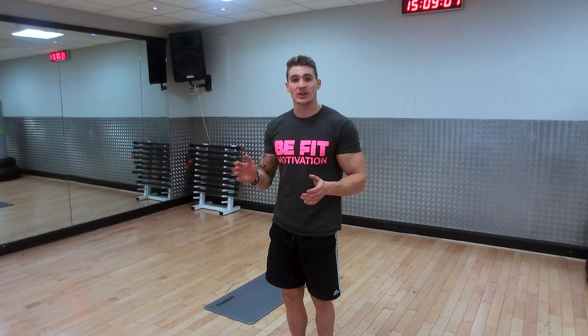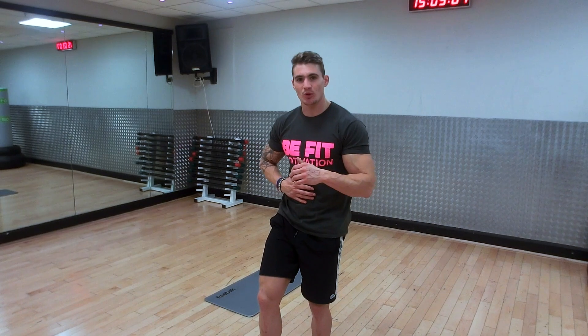Follow me along in this and push hard. The four exercises are close grip press ups — on your knees if you need to, full body if you can. Then straight into tricep pulses, into V sits working the abdominal area, into criss cross also working the abdominal area. Ten reps on all four exercises.